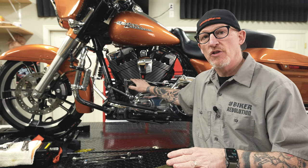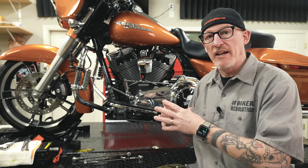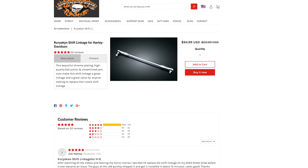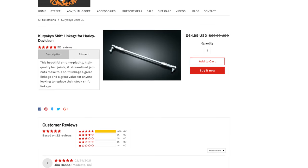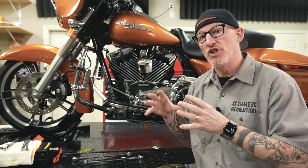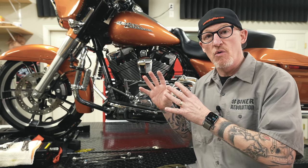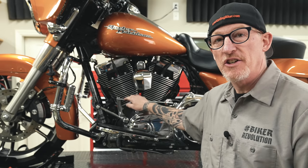We've done videos on this channel before, but we sell Kiryakin shift linkage, which we recommend right in the law-abiding biker store — I'll link to it in the description below. Kiryakin has made some slight engineering changes to the shifter linkage we sell, so this is an update video showing what they've changed and why Harley hasn't changed this.